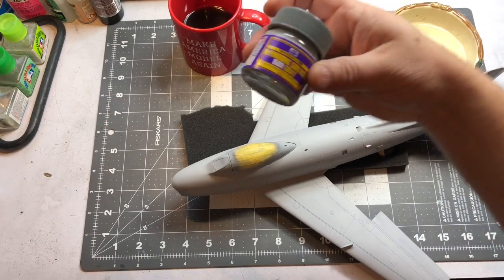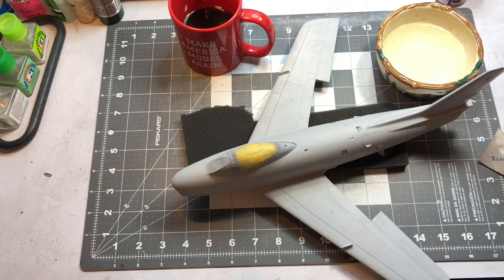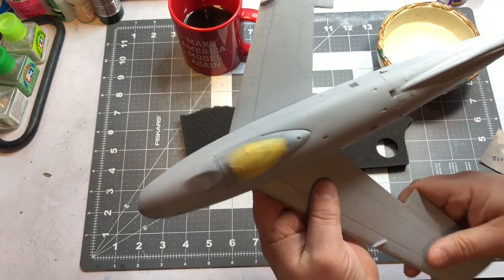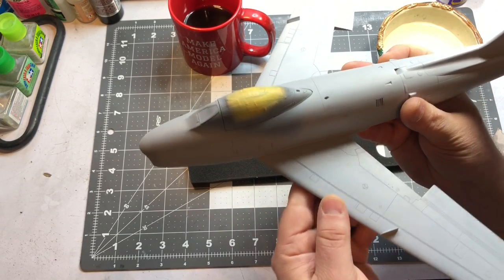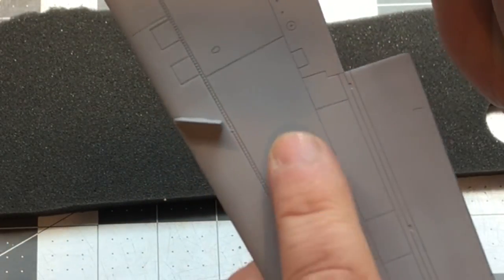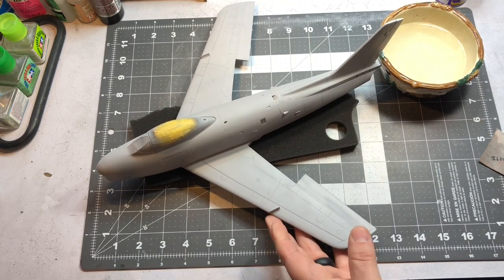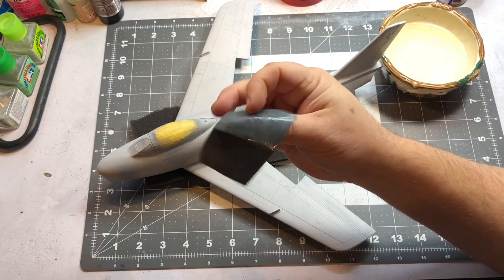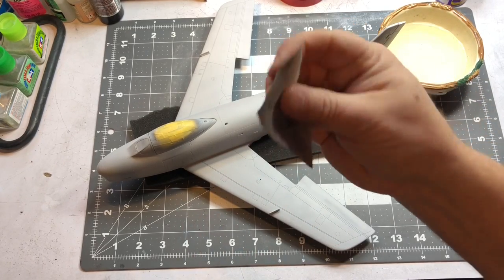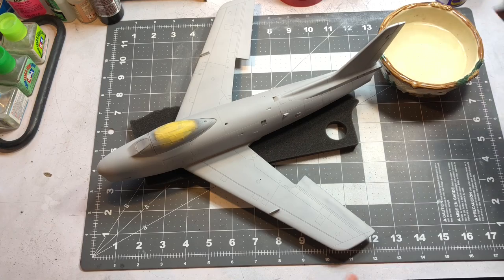I got my final coat of primer - for my final coat I use Mr. Finishing Surfacer 1500. These are my favorite primers. What I'm going to do now, as I typically do with my primer coats, is wet sand it. You can get a real nice smooth finish with this primer but it can be better. There are little goobers in here that I want to take care of. I'm using these micro-mesh sanding cloths - they come in different grits. This is a 3600 but it's been used a lot so there's not a whole lot of abrasiveness to it, but it's just enough.